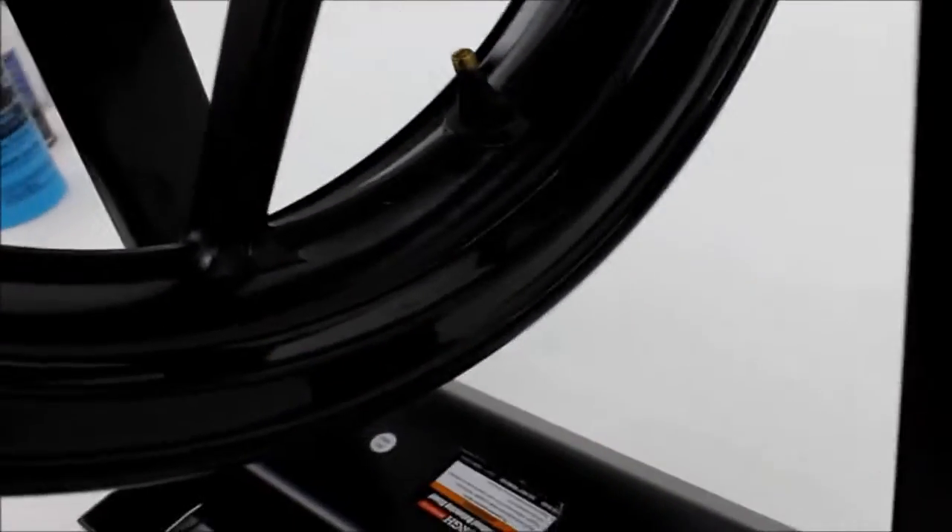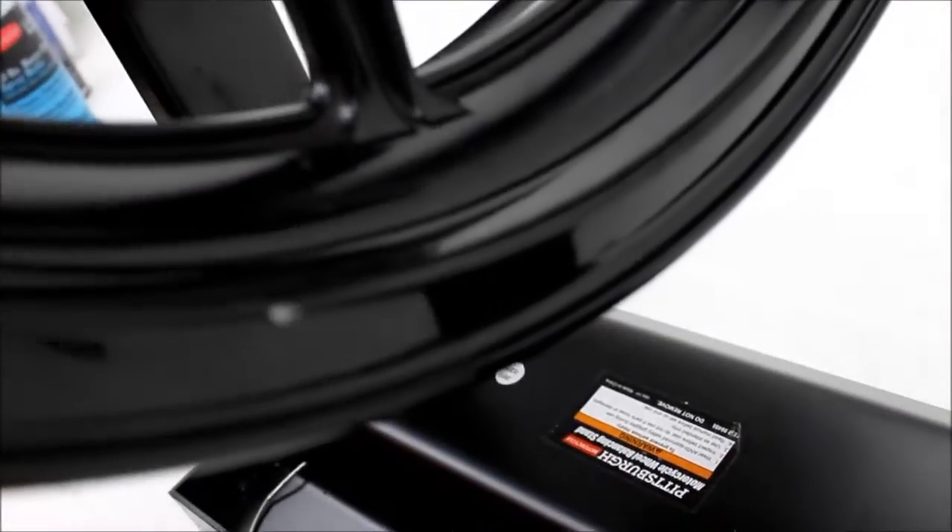There are a few small nicks on the rim but it still looks pretty good. There's a small one right there. There are a couple very small nicks on this side too.